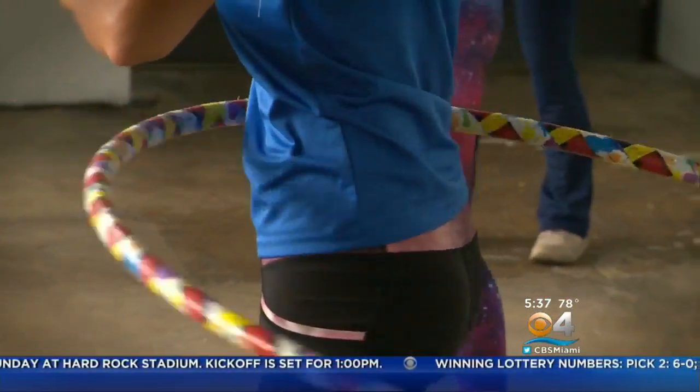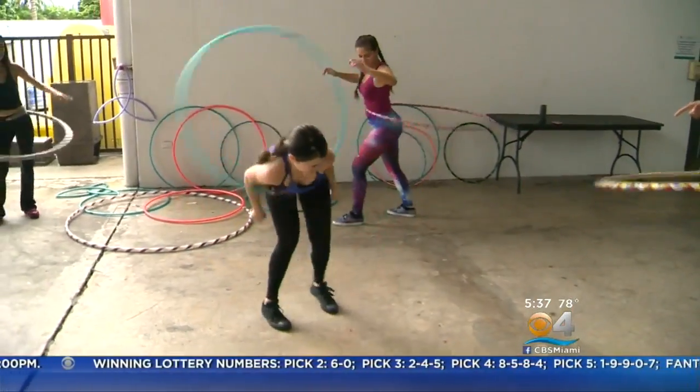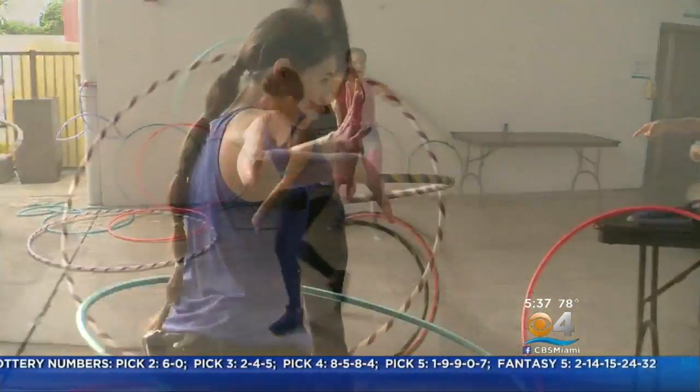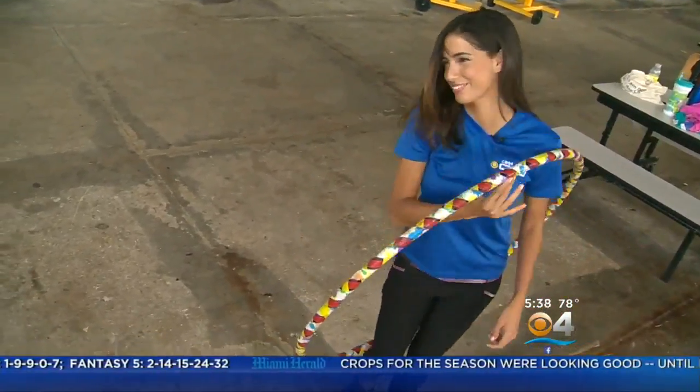Hula hooping — you probably tried it as a kid, but check out the new version. How is this possible? We teamed up with Jasmine Marquez through our Moving You campaign and tried this new, intense, and fun workout.